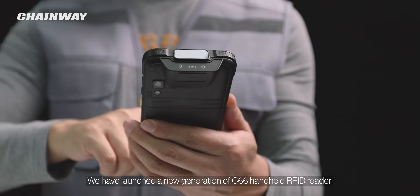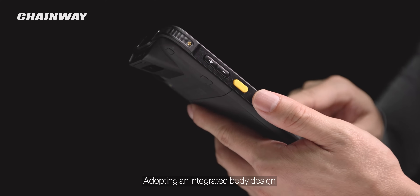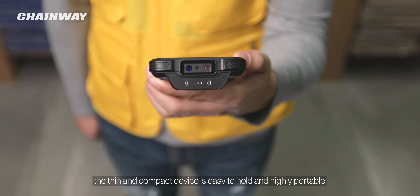We have launched a new generation of C66 handheld RFID reader. Adopting an integrated body design, the thin and compact device is easy to hold and highly portable.